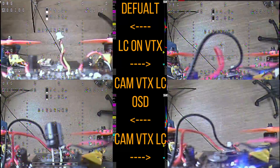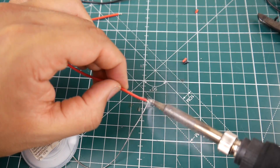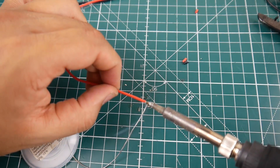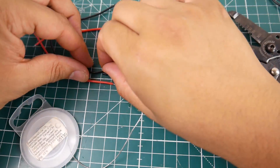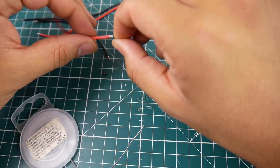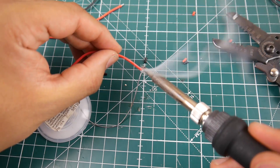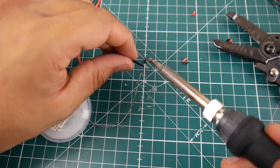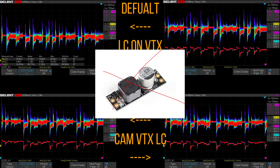There were Omnibus F4 flight controllers that claimed to have an LC filter on board. When I put anything somewhat noisy in it, the OSD would basically disappear - that started bringing back memories. I hate that Omnibus F4 flight controller with the LC filter; it just makes things worse. This is my current theory and I have some data to support it, but I need to dig in further to conclude it. In my personal opinion, I would truly avoid LC filters and just stick to low ESR capacitors.